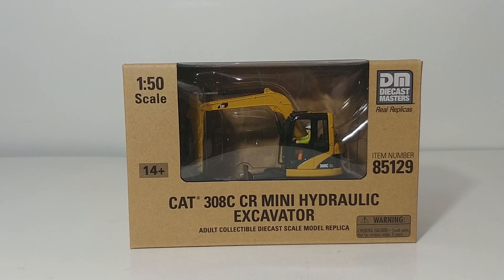On today's episode of DieCastInPorn, we're going to be reviewing the DieCast Masters Core Classic Series Caterpillar 308C CR Mini Hydraulic Excavator. Not to be confused with the DieCast Masters Highline Series Cat 308CR Mini Hydraulic Excavator that was released last year.